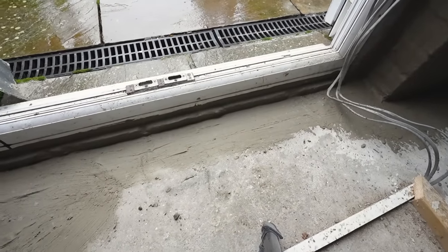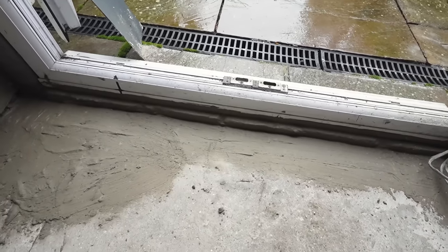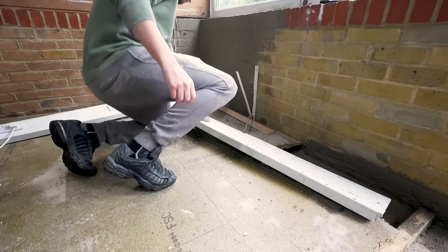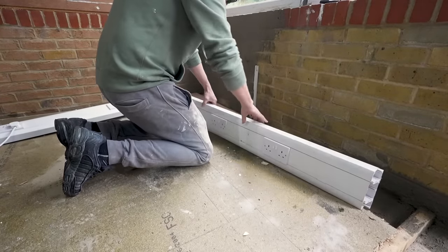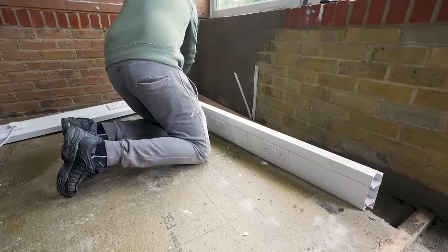Simon then applied a layer of tanking slurry as an added precaution against any water from outside. This building did already have electricity, but as we were going to be boarding out the space and having it plastered, we got to decide where we wanted our new plug sockets to go.